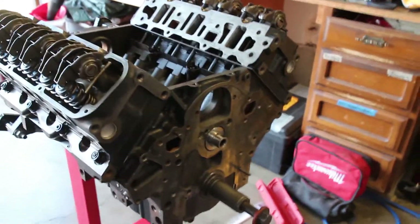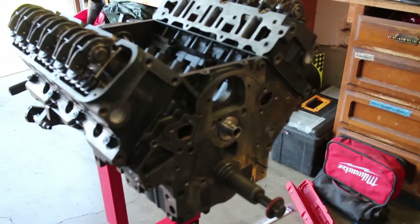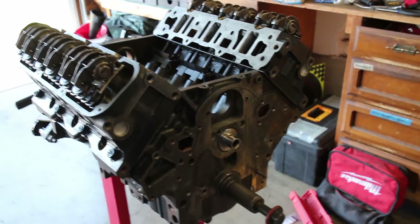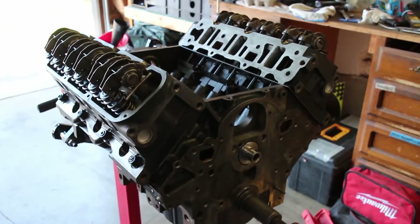Everything is pretty much ready for us to put the timing on, get the valve covers on, and assemble the rest of the engine. Looks pretty good. We wanted to make a big push today to get a lot done. We're probably not going to have much time on it within the next two or three weeks, but after that we should have tons of time to work on the rest of it and finally get this engine in the Camaro.